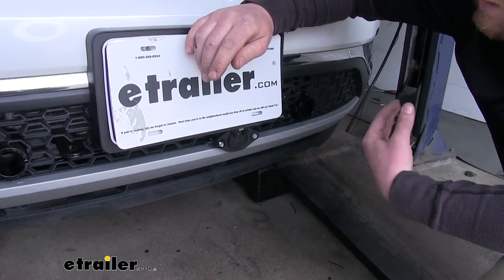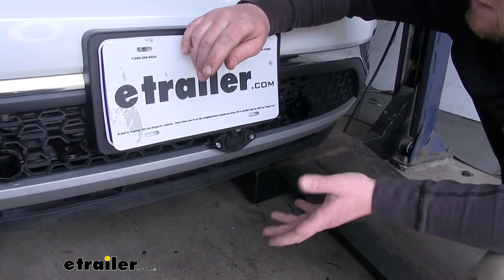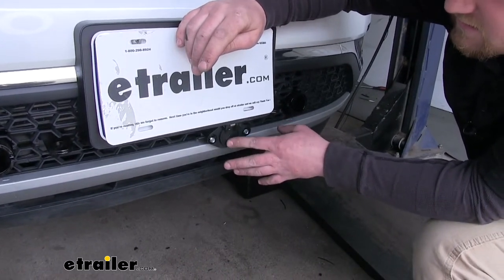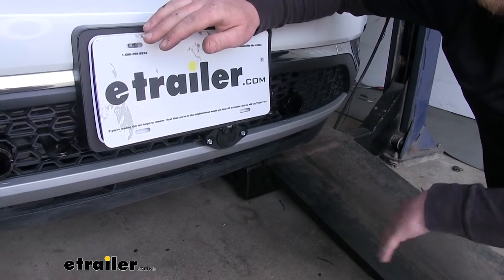If you're a little unsure on what components to use for your flat-towed setup, that's totally understandable. You definitely will need a six-pole connector like this because you have to have lighting on the back of your vehicle when you're going down the road.